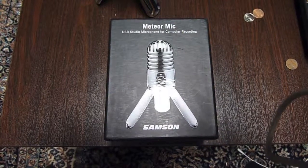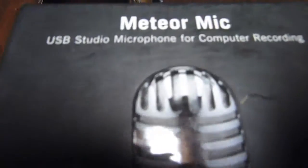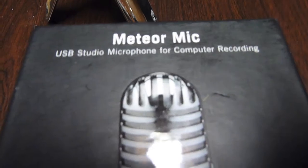Yo, what's up guys? WomboReviews here today. I am going to be doing a review on the Meteor Mic, a USB Studio microphone for computer recording. Let's open it.